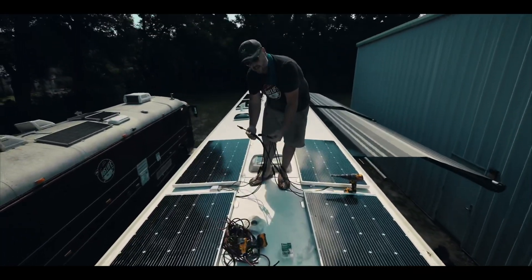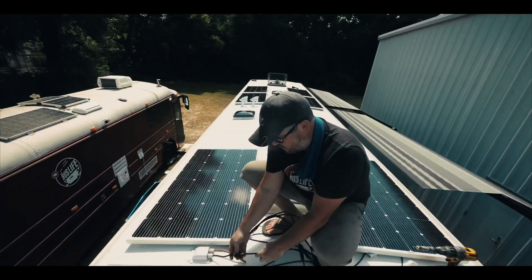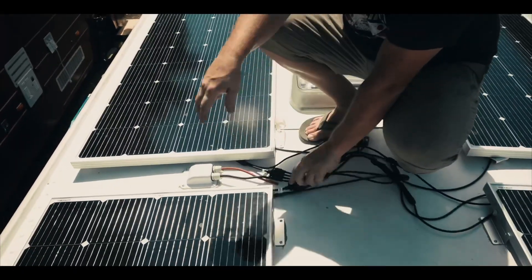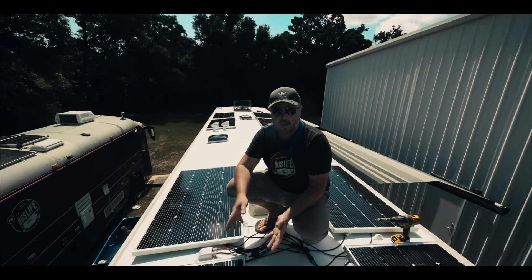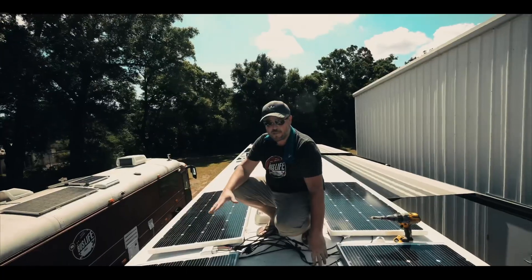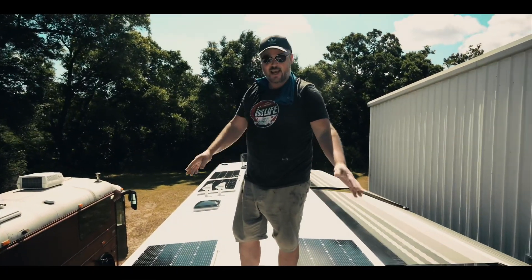So there are our connectors — positive and negative. That's how simple it actually is to hook up solar panels; they're really not complex or complicated. We're basically going to mimic what we've done here on our front four panels exactly the same for the rear four.